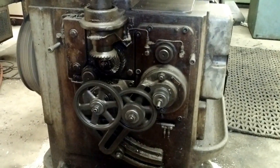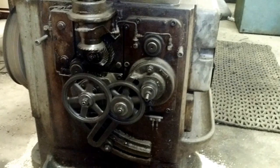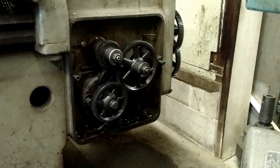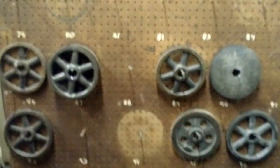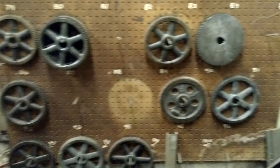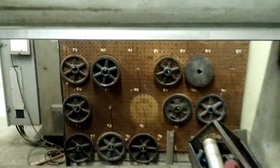This is one gearbox of four that need to be timed in order to get your gears to cut correctly. Here is one of the other gearboxes. This is the wall of gears that we use to time the gearboxes. You can't get a whole shot because it sits behind the machine, but it's a lot of gears. The ones that are missing are actually mounted in the machine.